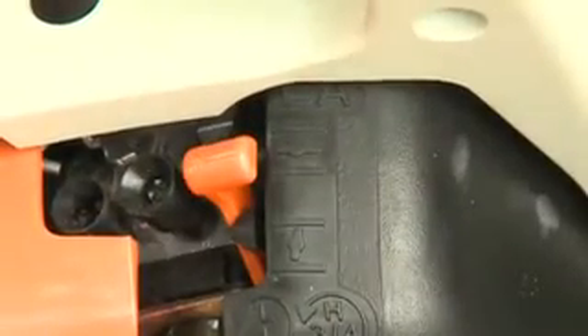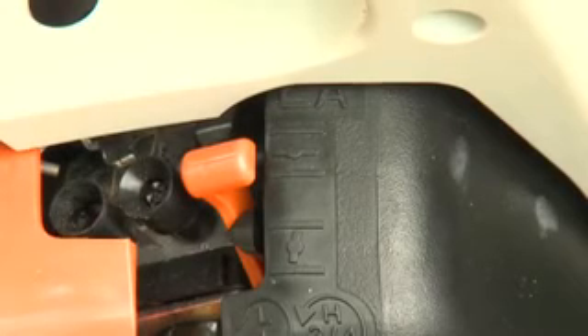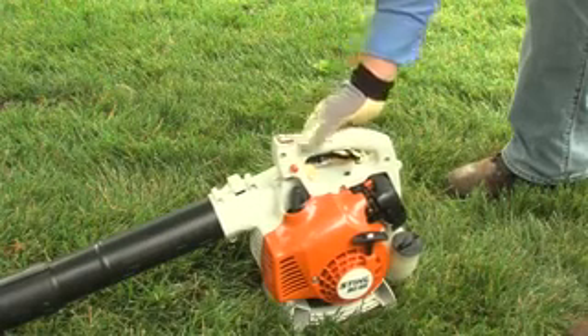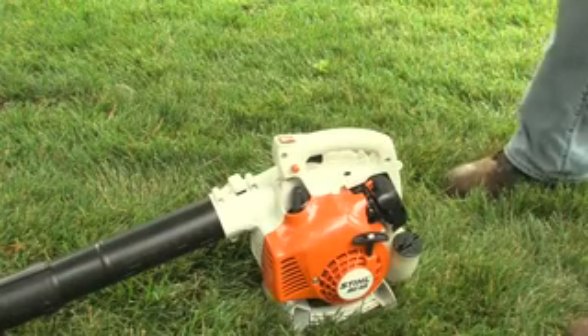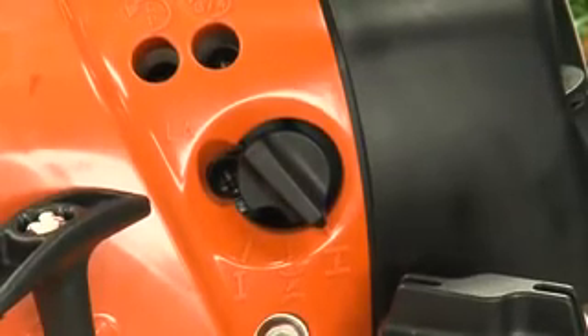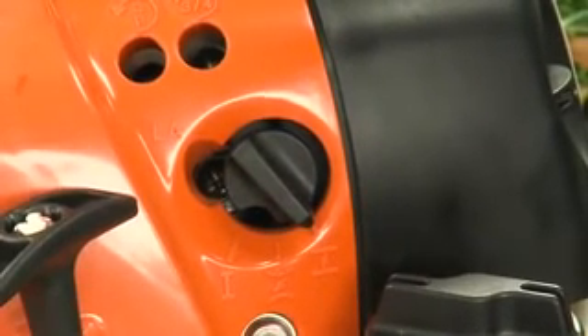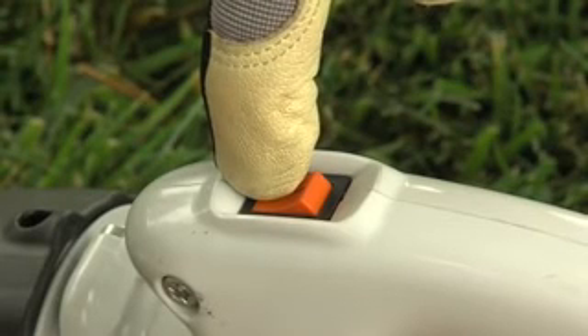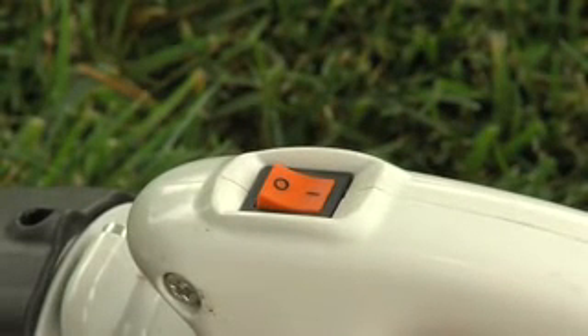If the engine was just run and is still warm, start the blower with the choke in the run position. To stop the engine, simply move the stop switch to the off position. Most of the newer STIHL blower models, like the BR200 and BG66, have the semi-automatic choke and on-off switch that automatically returns to the on position once the engine is turned off.